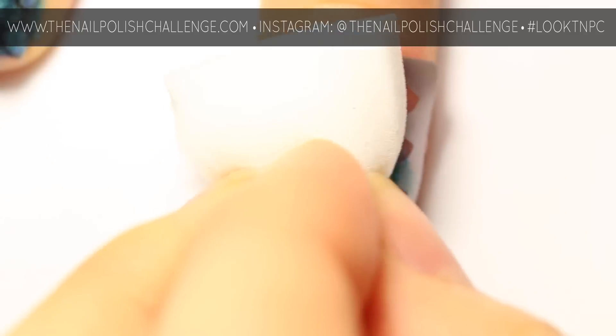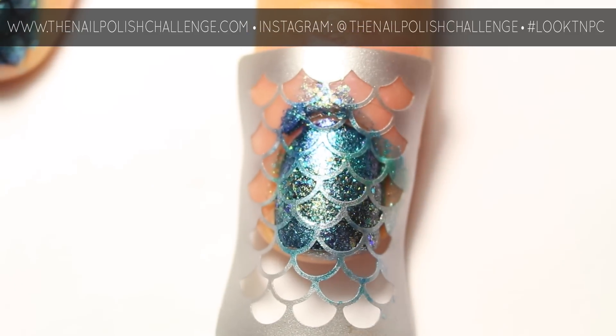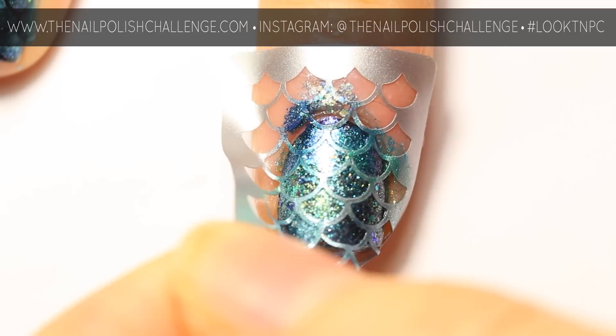Before the polish dries, make sure you peel off the nail vinyl.